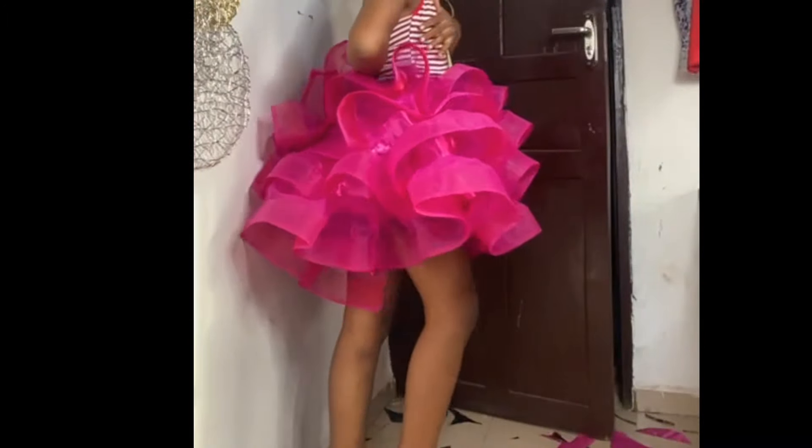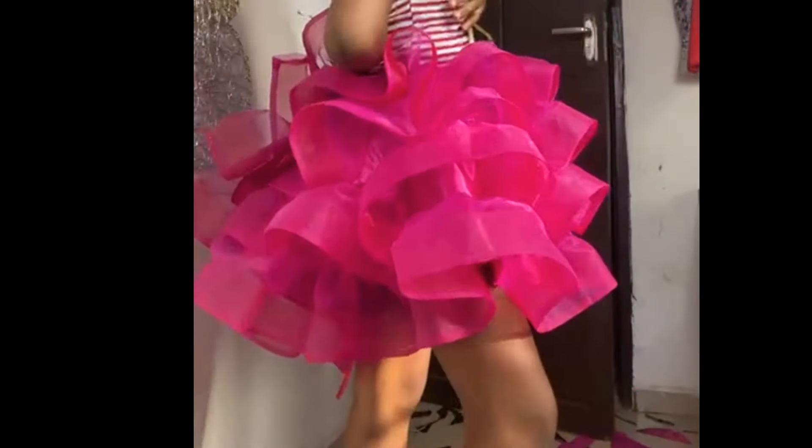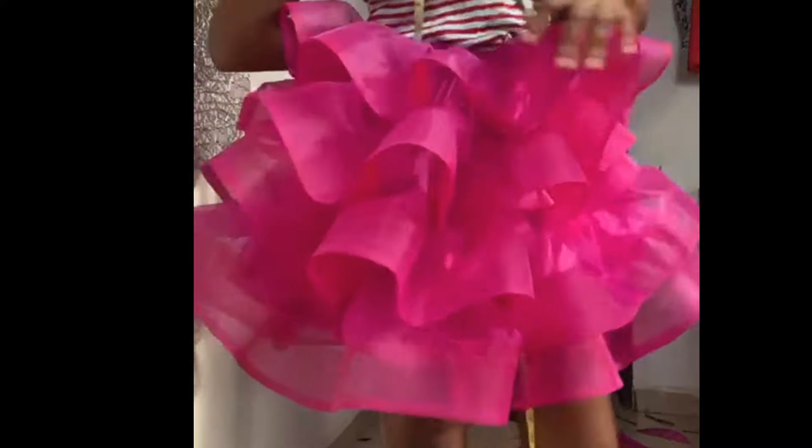Hey loves, welcome back to my channel. In today's video we are going to learn how to make this ruffle organza gown, mostly for kids. I'm going to show you how to make it step by step. The video is mainly for the down part — I won't show you how I made the upper part.